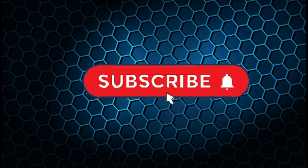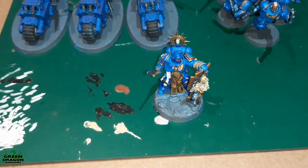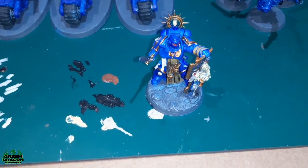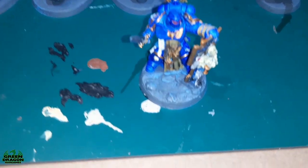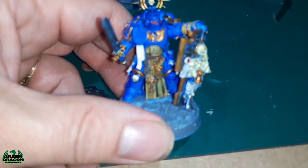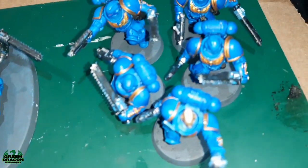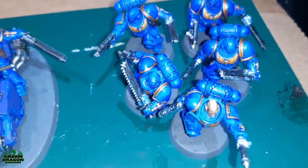Hi guys, please hit the subscribe button and enjoy the content. So last episode I showed you the figures from the command edition and said I was going to use these for the start of my 10th edition army. These are all painted now - the Ultramarines - so there's the captain, the three outriders, and the assault interceptor squad.